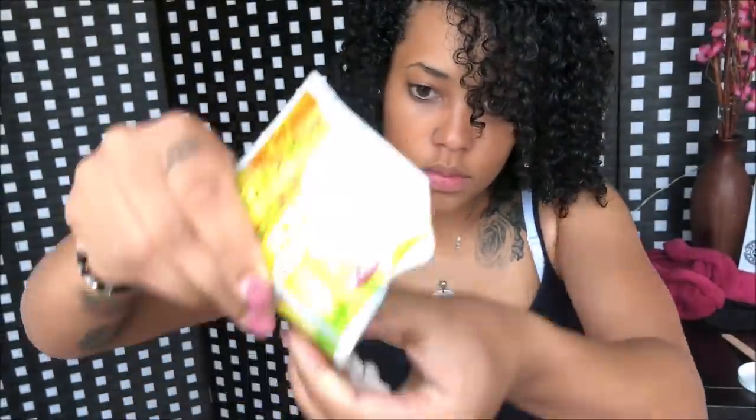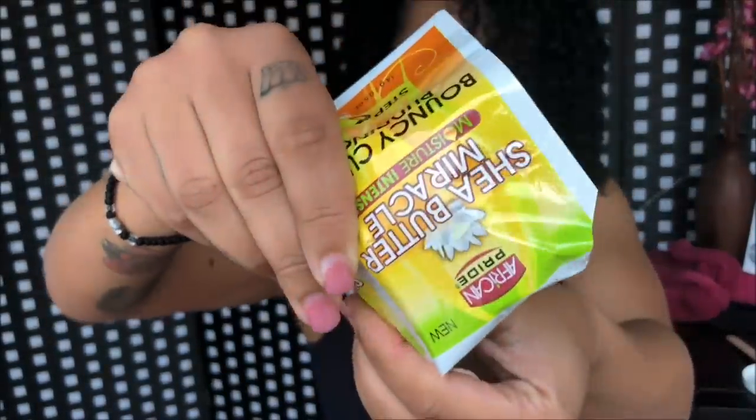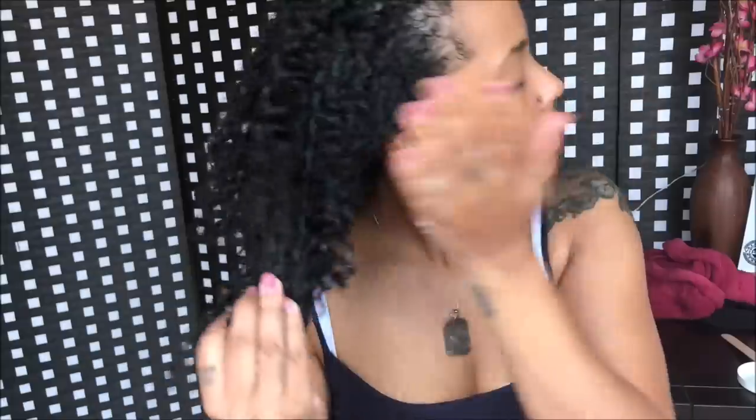You need to be really careful to rinse out the product well, because it can cause hair damage. When I'm sure my hair is totally clean, I apply the leave-in conditioner all over my hair, and then add the bouncy curls pudding.